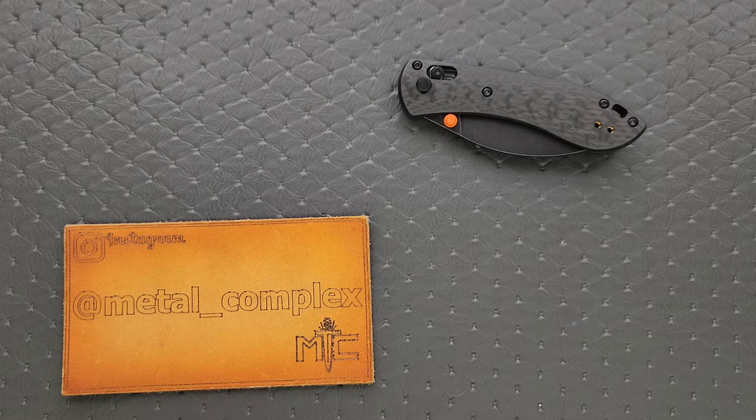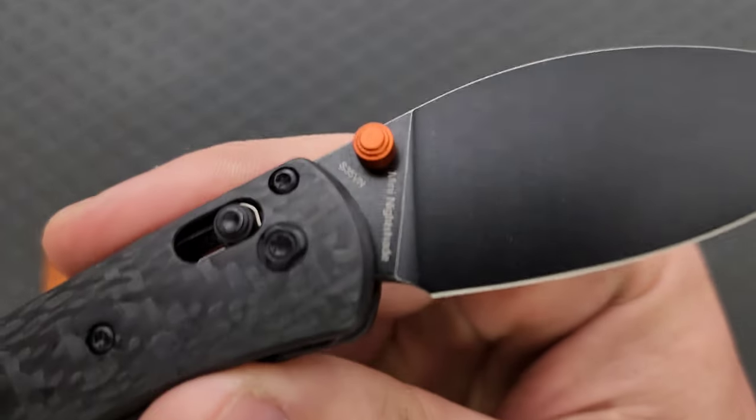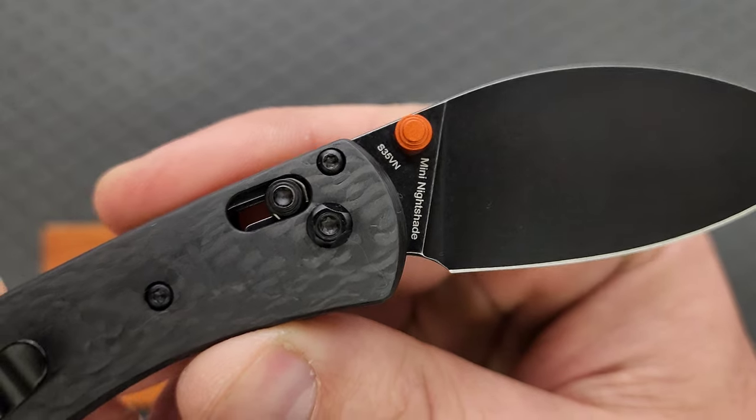What's going on YouTube? Metal Complex here, and today I've got another interesting knife review slash knife overview to share with you guys. This is the Vosteed Mini Nightshade in carbon fiber and S35VN.